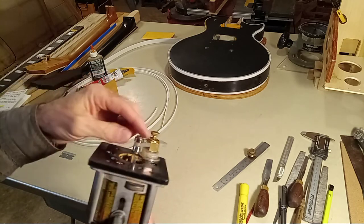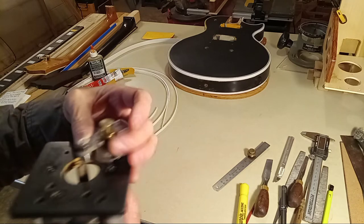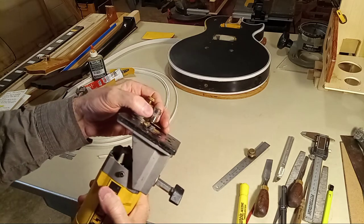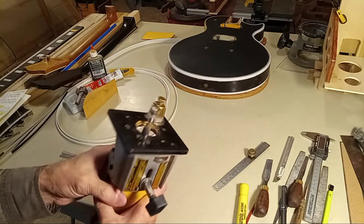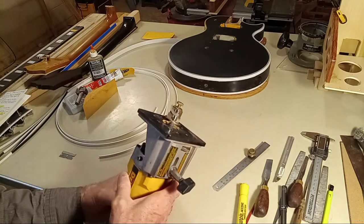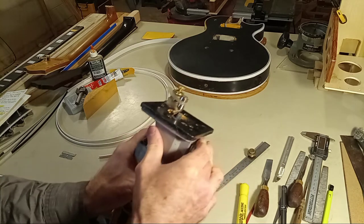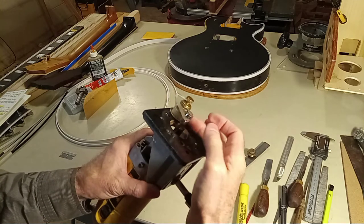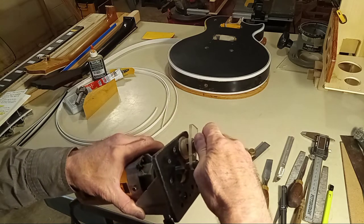I also realized I had this incredible ability to set adjustments. Even under high-speed RPMs and vibration, brass is known to not turn loose — that's why it's used in the marine industry a lot. Once it locks, it really grips. So I thought, I can use this as a depth adjustment tool. I put a little half-inch diameter bearing on here — it spins, it rolls freely.